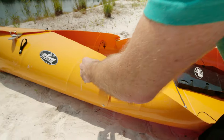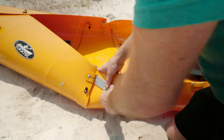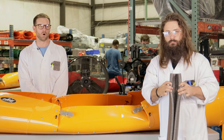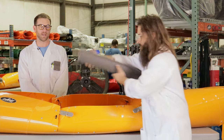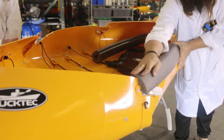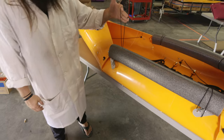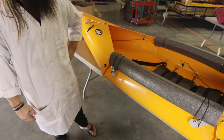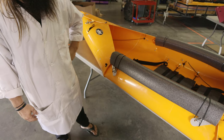We are so close to getting in that water. We've got to get the rails — the sponsons — on. Hold open the foam rails, place them over the side and push down until fully rested. Pull the bungee strap up over the foam and hook onto the lever to secure the foam side rails in place.